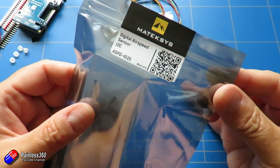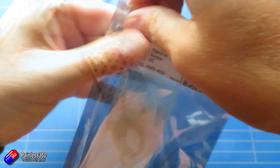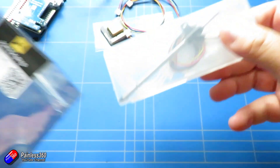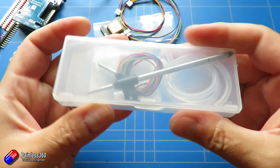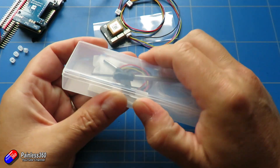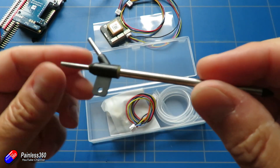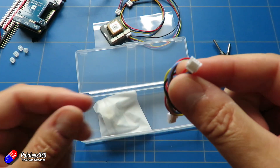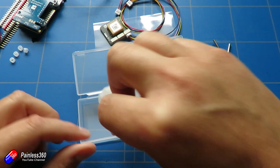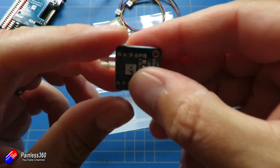The last item in this kit is the new digital airspeed sensor. This is I2C, and it's going to plug into the I2C port on the GPS, which gives you lots of options for plug and play. It's a standard kind of probe with a static and dynamic air pressure sensor. I like the fact it's got a little place to mount it with a screw, some tubing, a cable, and the airspeed sensor itself.